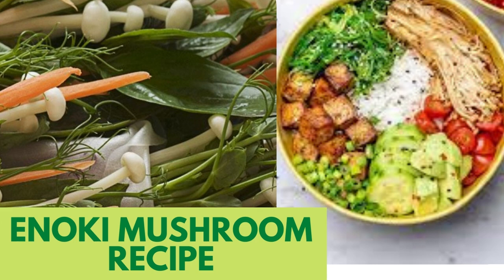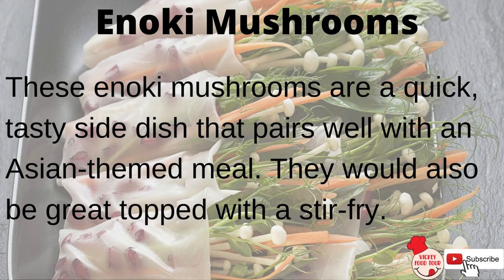Today's video recipe is Enoki Mushroom. These enoki mushrooms are a quick, tasty side dish that pairs well with an Asian-themed meal. They would also be great topped with a stir-fry.